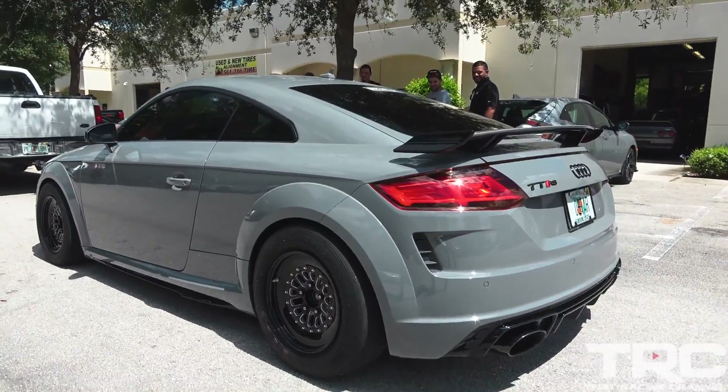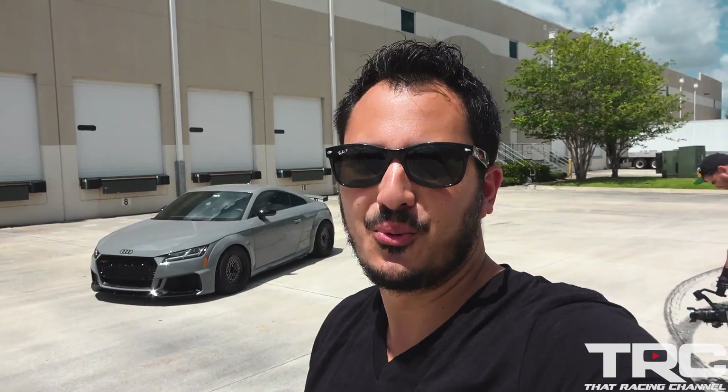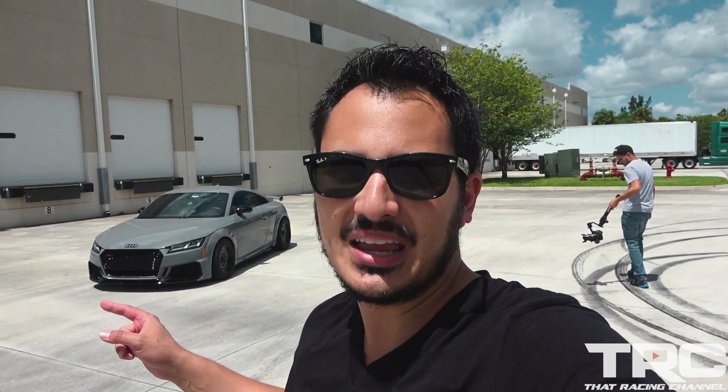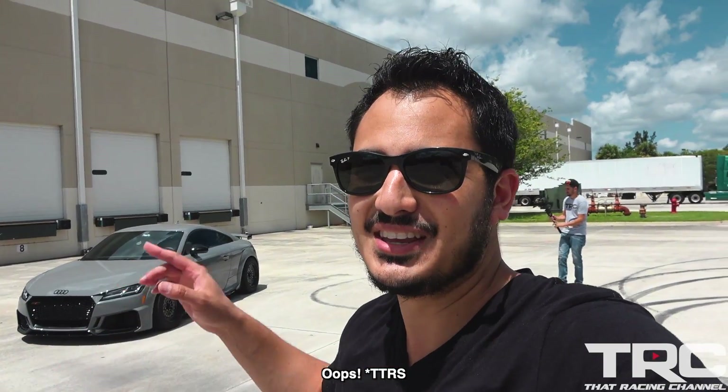Damn, this thing looks aggressive — it's wild. When they first pulled up they had the street wheels on and I said go put the race wheels on, because we got to feel every bit of this thing from a dig. What's up guys, Javier from That Racing Channel. Today we have an awesome episode — behind me we have a 2019 Audi TTRS. This thing is so sick and looks absolutely menacing on this 15-inch drag pack.